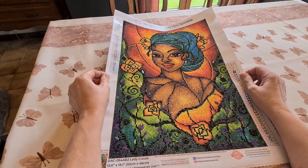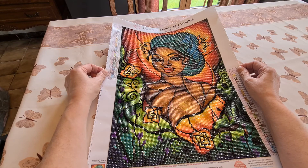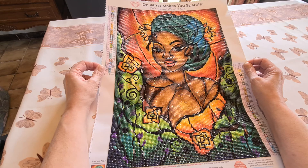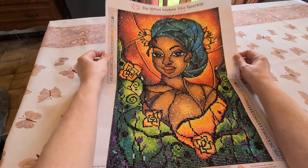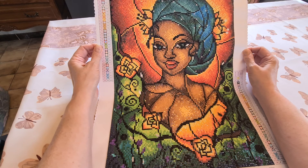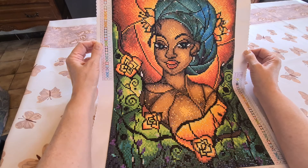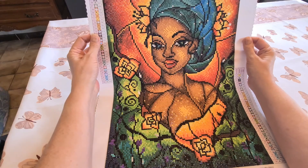Today we're doing a post review on this beautiful Lady Creole by Mandy Manzano, and it's from Diamond Art Club. Oh my, the colors! I'm so happy with the rendering — she did have the proper skin tone because sometimes they make them red instead of brown colors, which they should be for a person of color.